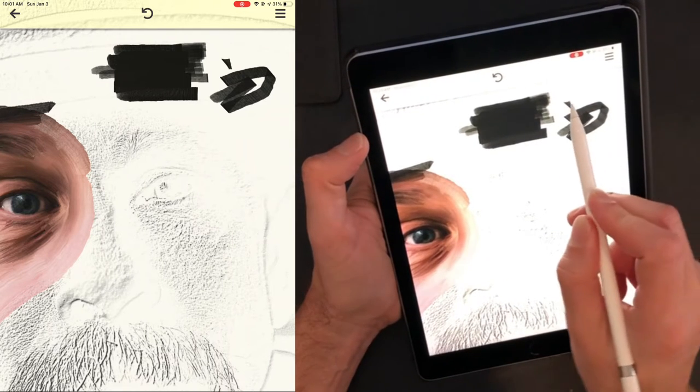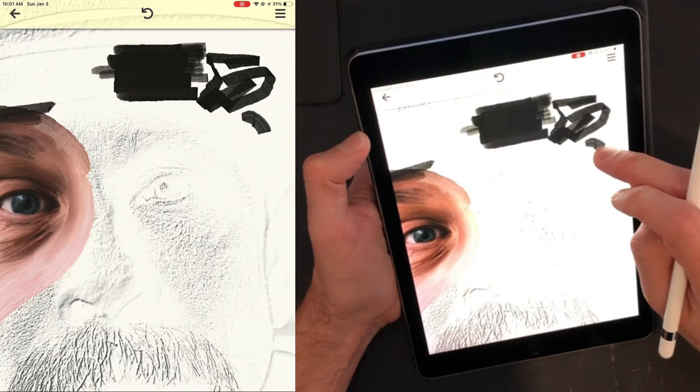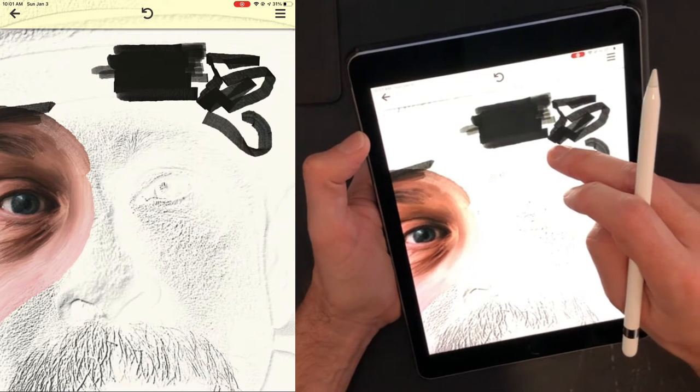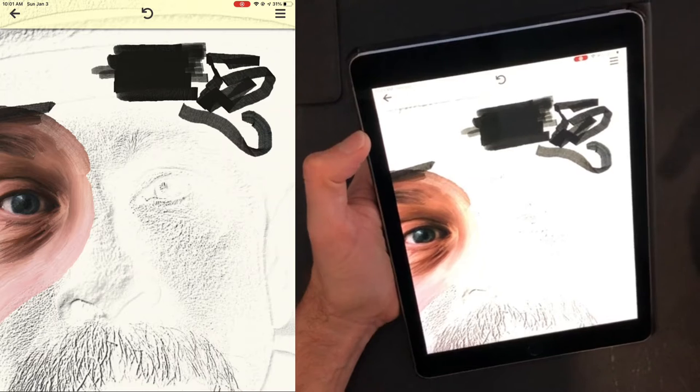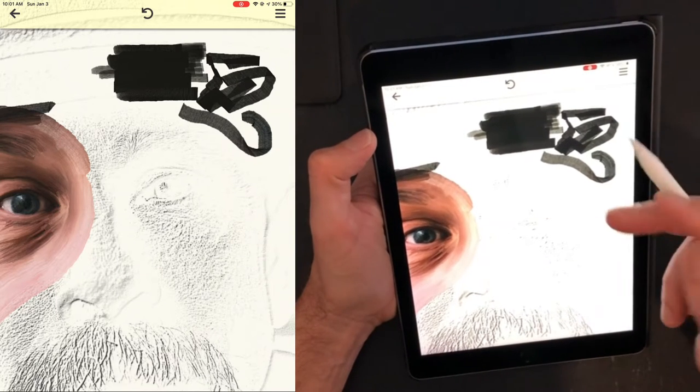This is different from a finger, where the angle of the brush will follow the direction of movement of your finger. So it's just two different ways of painting, and if you have a stylus you can alternate between them by using your finger or the stylus depending on what you want to do.